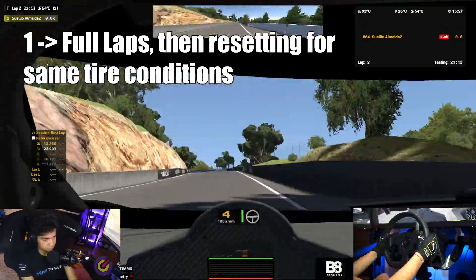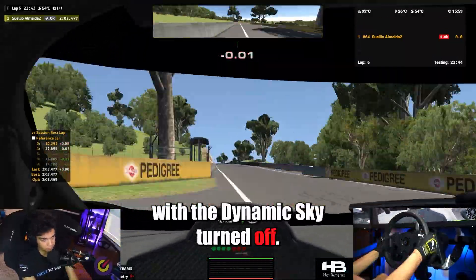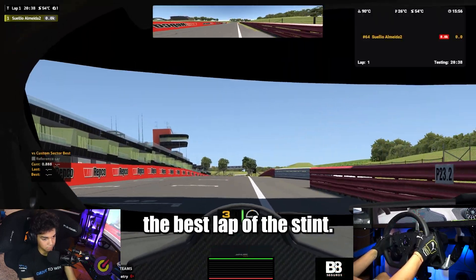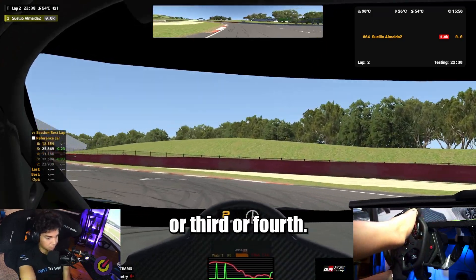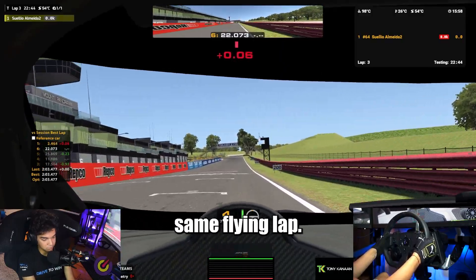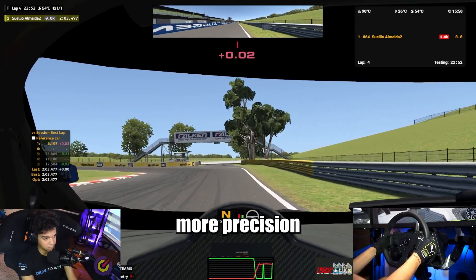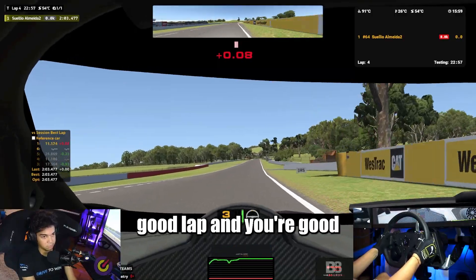One: doing full laps in the same tire conditions. Make sure you open a test session with the dynamic sky turned off. That means the time in the session is frozen, and the track conditions are always the same. Here, you can just try to do the best lap of the stint — in some cars it's the very first flying lap, in others it could be the second, third, or fourth. Right after you've finished that lap, you press the active reset button to go back to that same flying lap. This way, you can always have the same tire wear and temperature, and the lap times will be a lot more accurate, so you can develop more precision in your practice. Just set up the active reset before you open that good lap, and you're good to go.